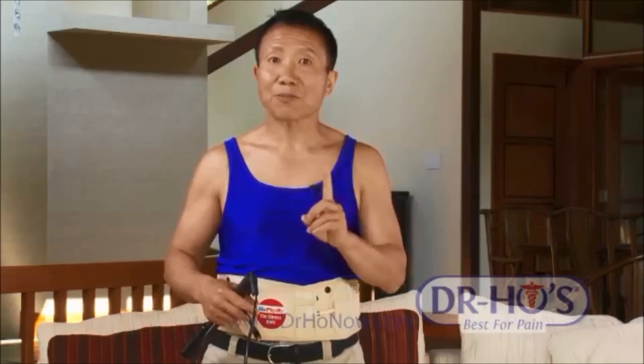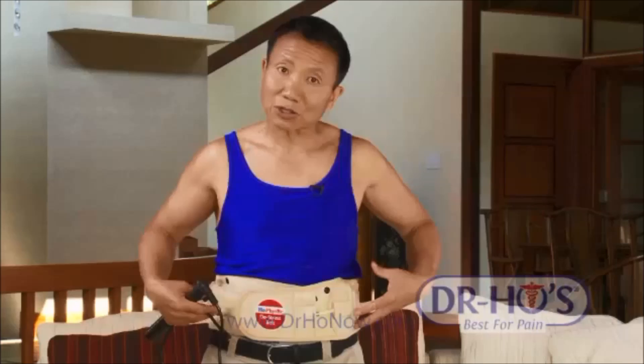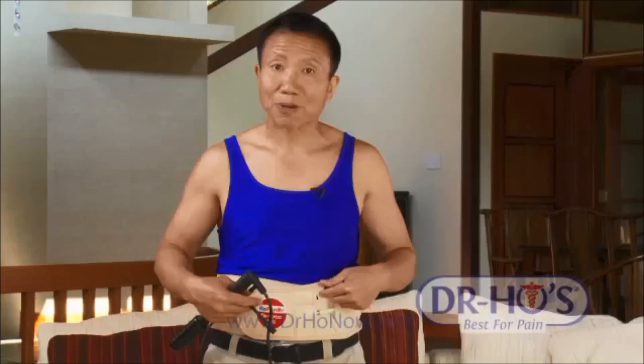So this is very important. I recommend you use the pain therapy first for about 20 to 30 minutes to relax the muscle, to reduce the pain, and then right afterwards, put the decompression belt on to help stretch your back and restore normal back muscle and disc function.